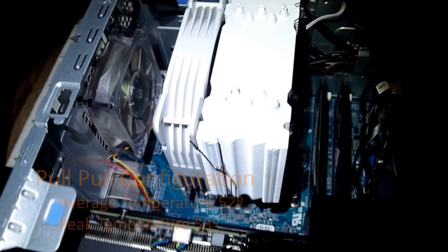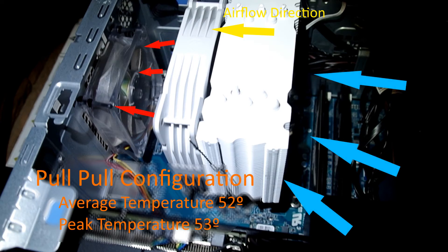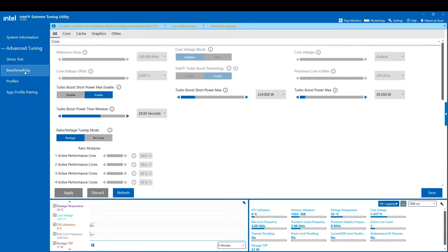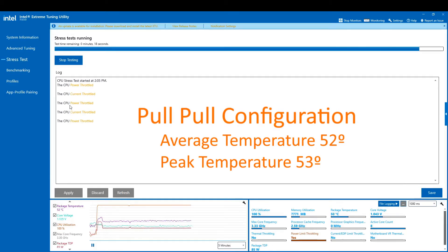Next, I moved the fan to the back of the CPU cooler so that it would pull air through the heat sink. The case fan would then exhaust the hot air out the back of the computer in a pull-pull configuration. This time, a stress test gave us a 52 degree average and a peak of 53 — that's a one degree improvement over the original push-pull orientation.